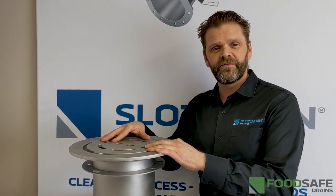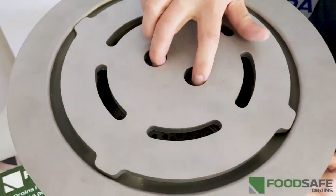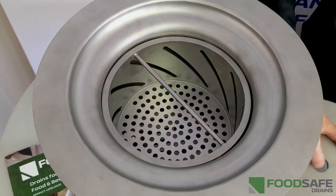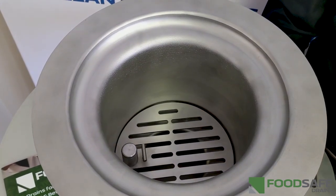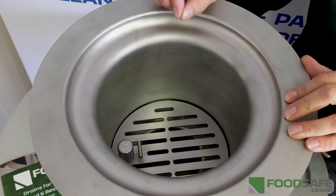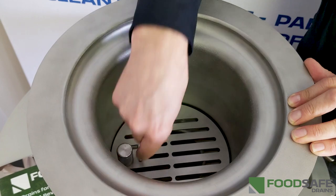This is a product you might be very familiar with — you've probably seen drains that are very similar to it. It has the perforated traffic-rated lid and a primary removable strainer, but what truly sets us apart is the ability to put in a magnetic lockable secondary strainer that can't be removed unless you have the key.